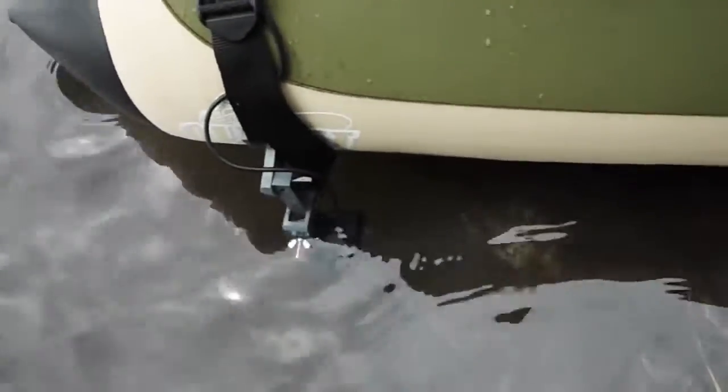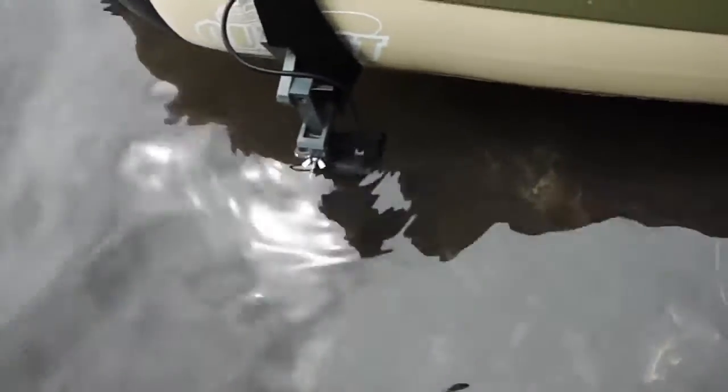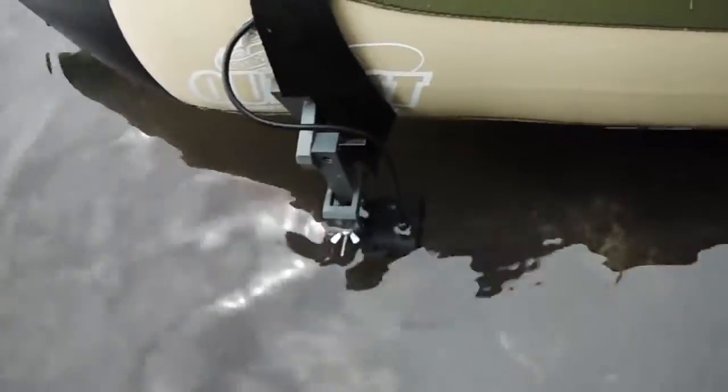Hey everyone, this is Wade from Float Tube Fanatics and FishFinderMounts.com. I just want to show you how easy it is to use our transducer mounting system for float tubes.